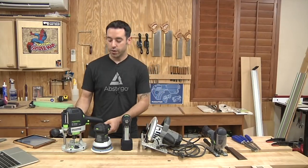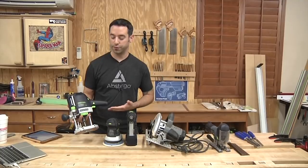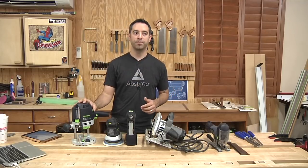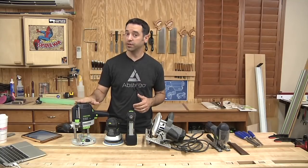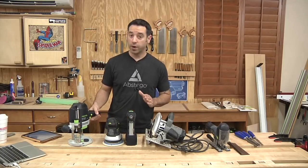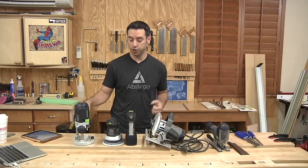First of all, a router. A router is really one of the best multitaskers in your shop. You can do jointing with a router. A lot of people just think of edge treatments — OGs and roundovers — but it can be so much more useful than that. If you build jigs to support the router, you're really going to exponentially increase the amount of things you can do with it. A good quality router, preferably a plunge router. A fixed base router is okay, but a plunge router is really going to allow you to do a lot more in terms of mortising. It makes it easier to use and more multifunctional.